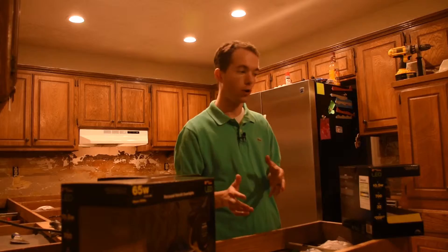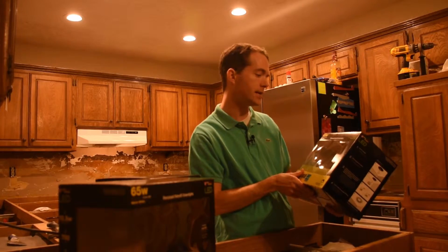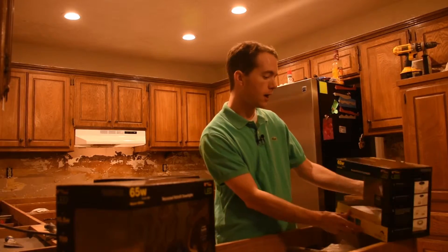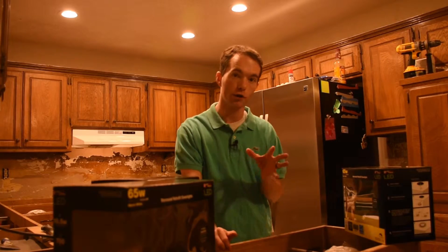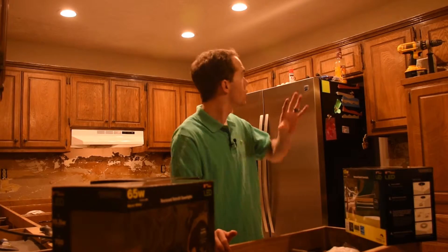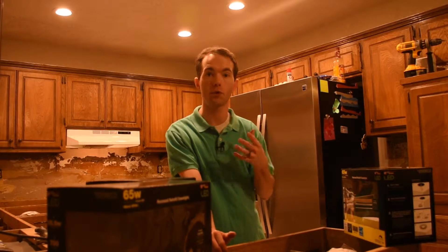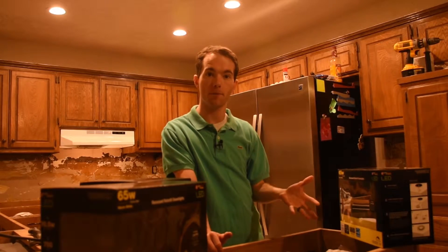Yesterday my wife and I were in Lowe's and they had a special on these Utilitech LED 65 watt recessed retrofit down lights. They are a warm white color, 65 watts equivalent. They actually only use 10.5 watts. So I get all six for basically the price of one, which is really great. And they were $25 for two, so they are $12.50 apiece.